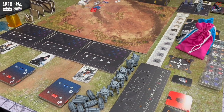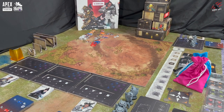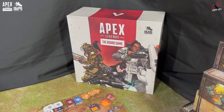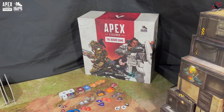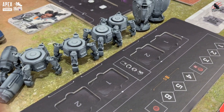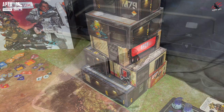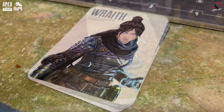Welcome to Tabletop Skirmish Games. I'm Lee and in this video we'll be having a look at a brand new game, Apex Legends The Board Game by Glass Cannon Unplugged. A big thank you to Glass Cannon Unplugged for sponsoring the channel and sending me out the prototype copy of Apex Legends The Board Game. If you're into skirmish gaming and you're one of the over 100 million people who've played Apex Legends online, I think you're going to love this.